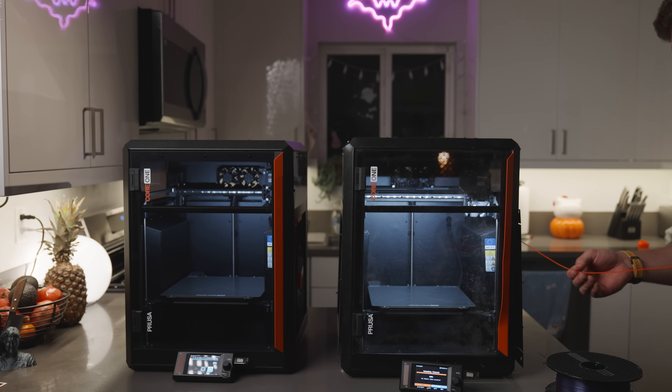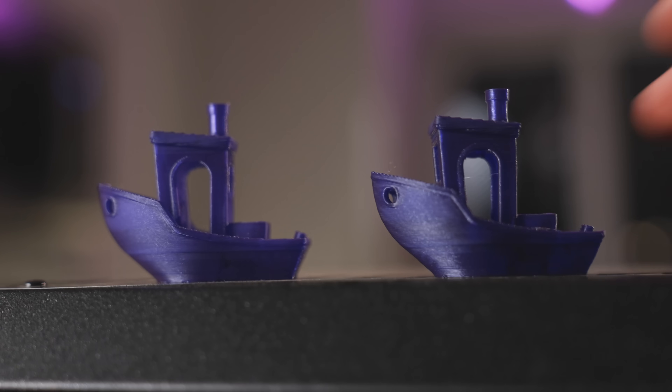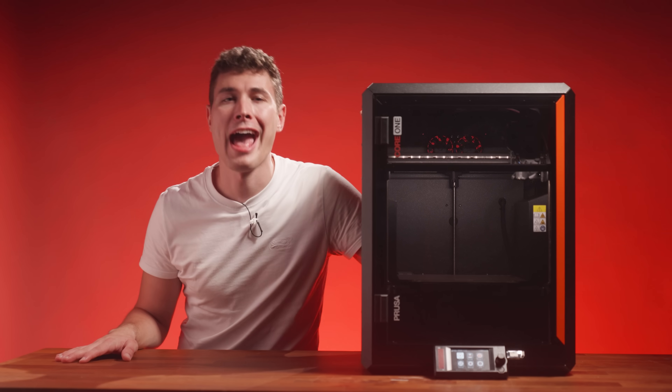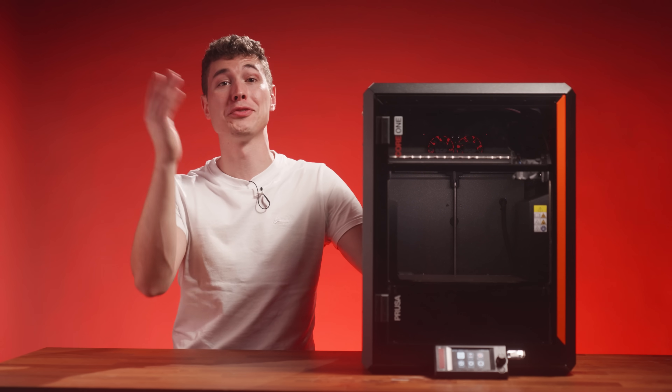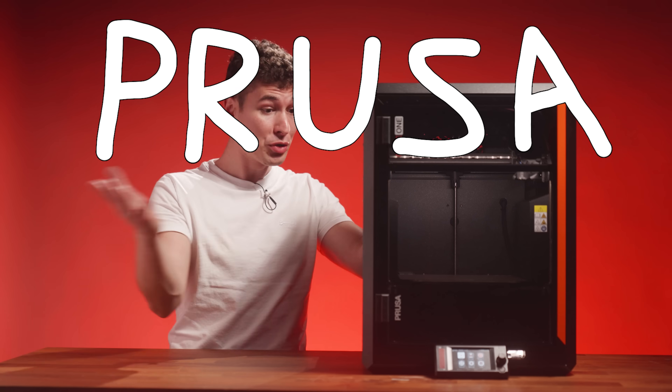And after fixing exactly nothing, it printed as if it was never thrown off a cliff at all. Which yes, in retrospect, seems like an unnecessary test. But now you know. And there you have it. Prusa doesn't need to compare themselves to other brands because they're the legendary brand of 3D printing. Prusa is Prusa.